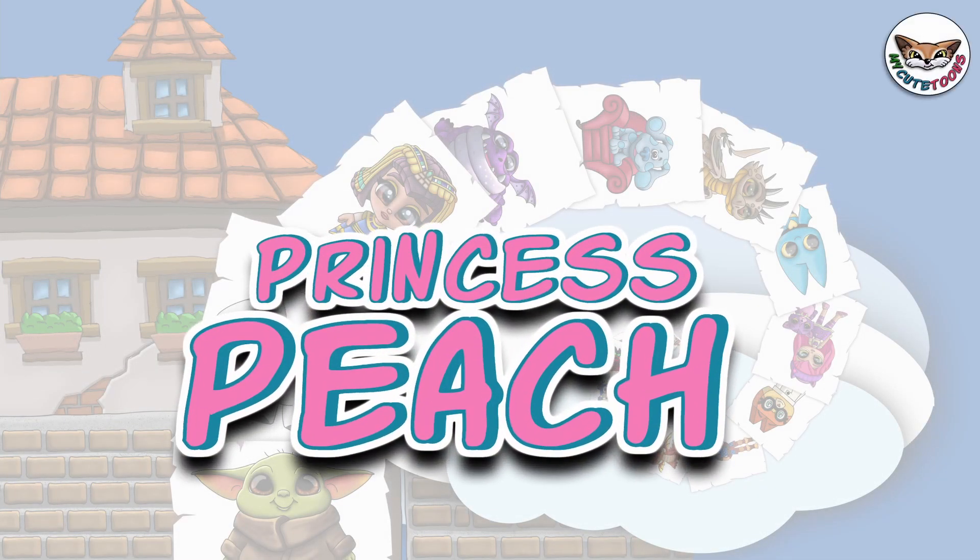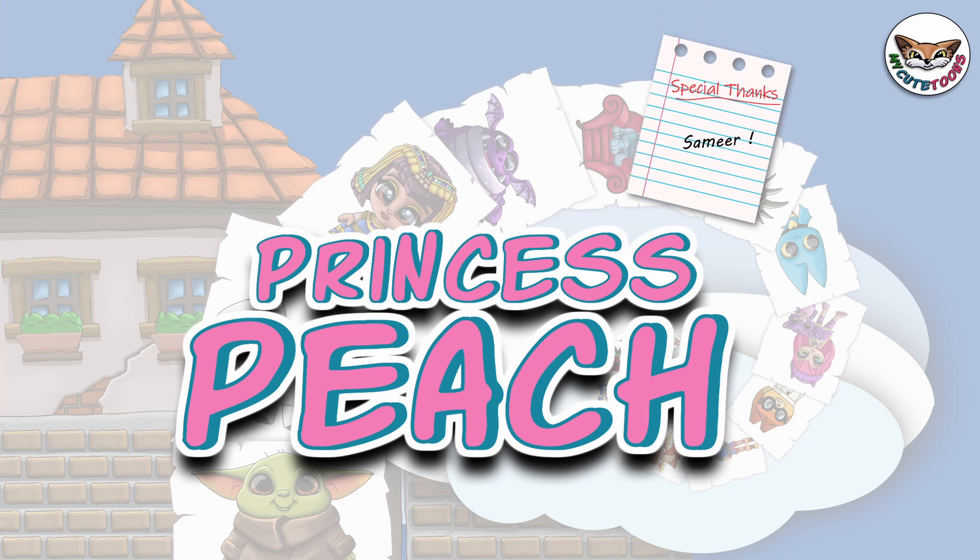Hi, welcome to My Katoons. Today we're going to draw Princess Peach from Super Mario. Grab your marker and follow along with me.